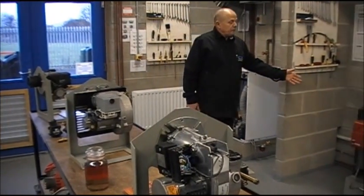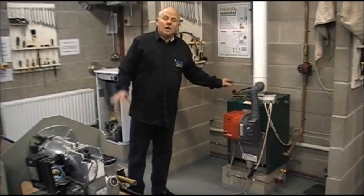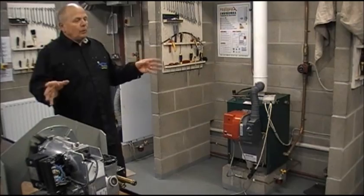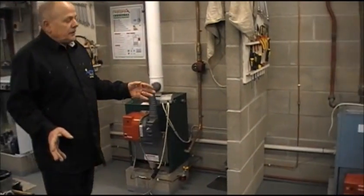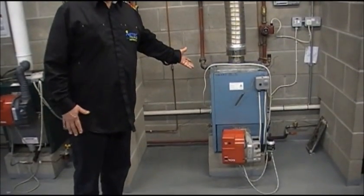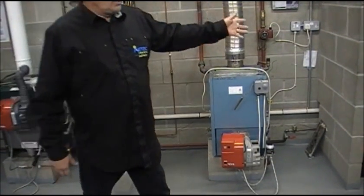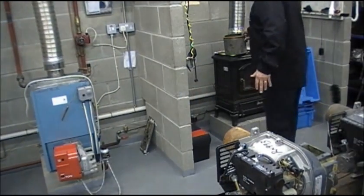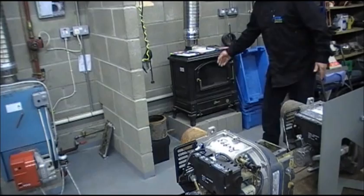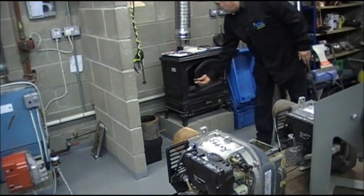Next to it, we have a Firebird Enviromax 35kW boiler. The boilers at this end of the workshop are high efficiency condensing boilers. But we also train technicians here to work on the older standard efficiency boilers, such as this Grant, Firebird, and Euroflame model. Also in this corner, we do training and awareness of vaporising stoves, which are oil-fired.